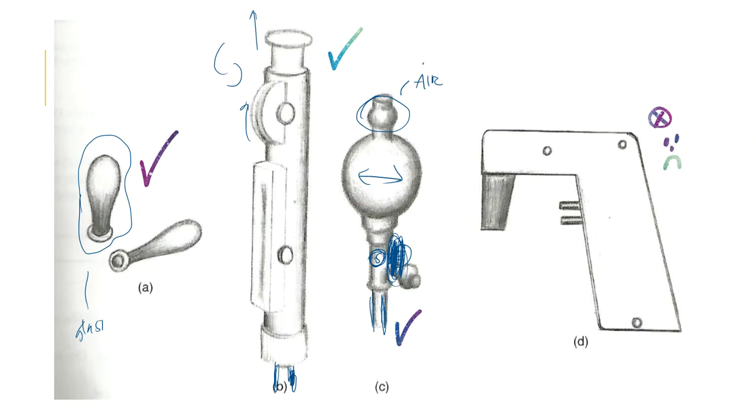Version D is automated pipette bulbs with two triggers — one sucks up the pipette and the other empties it. We do not have these because they're so expensive — hundreds of dollars apiece for a really good one.